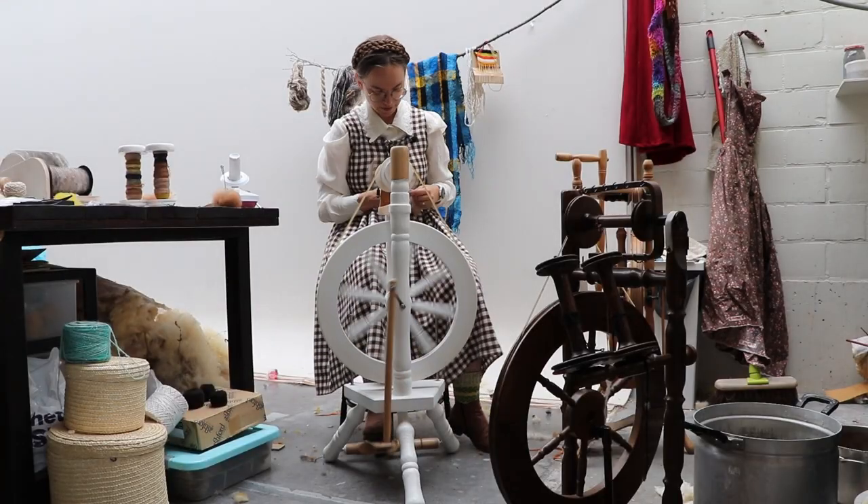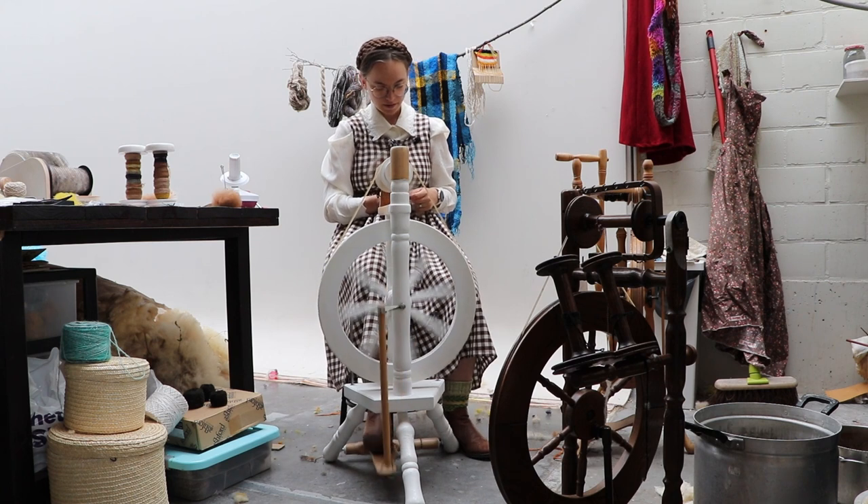Good morning friends, let's continue this fractal spin project. I have about two more sequences to go on the quarter rolag spin — that was a mouthful. I hopefully can get this done in about an hour and then we can get to the really exciting point: the plying of the three bobbins. Let's do this thing, let's go!